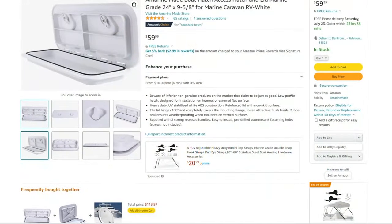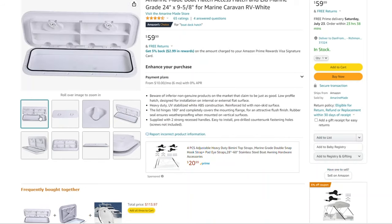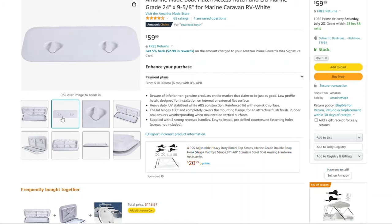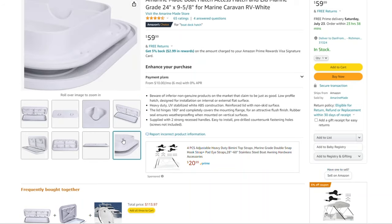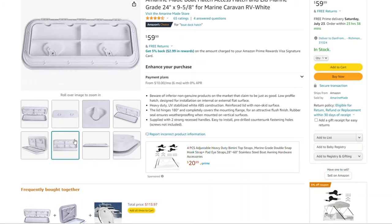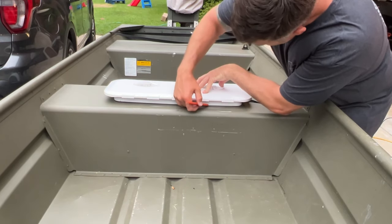I really only had two choices: cut an access hatch in the rear seat or the middle seat. I went with the middle seat — it's the smaller of the two benches, and I want that large rear bench to stay intact because it has a giant piece of foam. In the event I flip this thing over, I want it to float and not sink. I went straight to Amazon.com for the hatch — for $59 I found one that matched up perfectly with the bench dimensions.